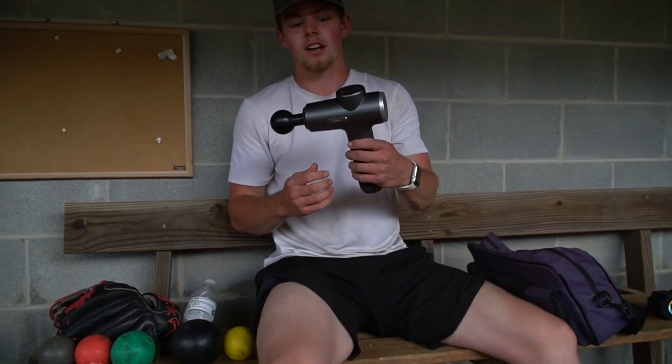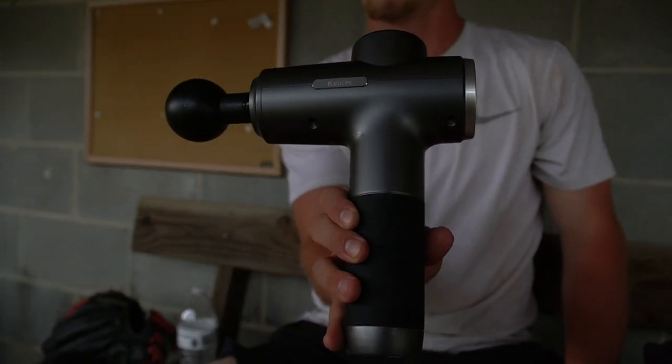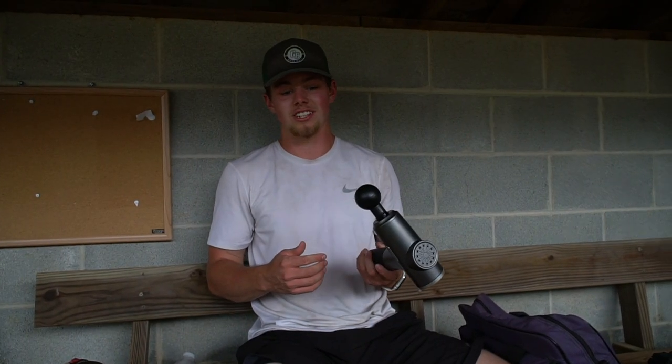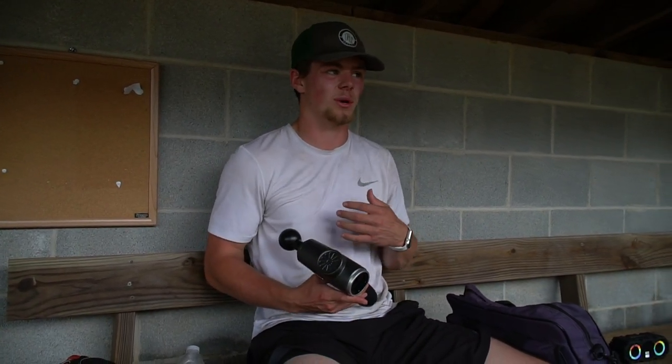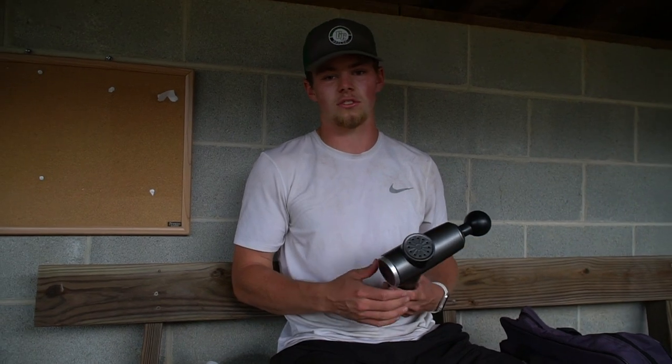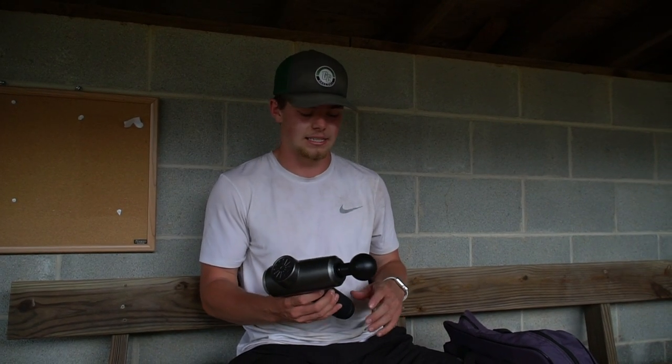Next, we got the massage gun. I bought this for $40 on Amazon. It's not like the super nice ones you can buy, but I think it does a great job at getting your tight muscles worked out, getting any knots you have worked out. You really don't want to start throwing if you've got tight muscles, because that's just asking for an arm injury. So I think this is something awesome that everybody should at least try and invest in.